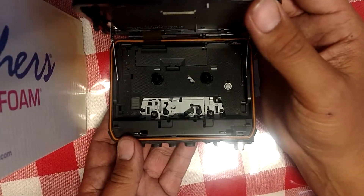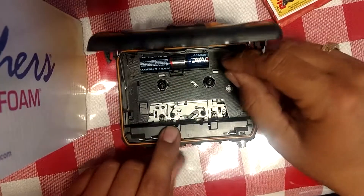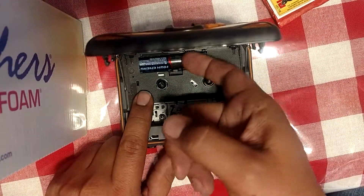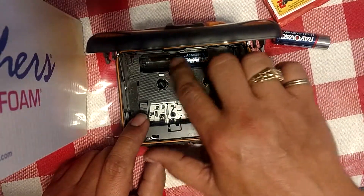It played whenever I put batteries in it, but then it went south. The drive belt within it went out.